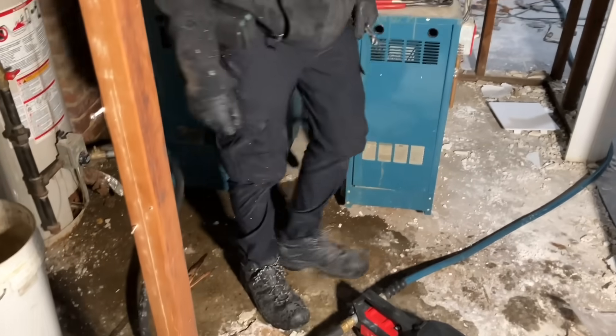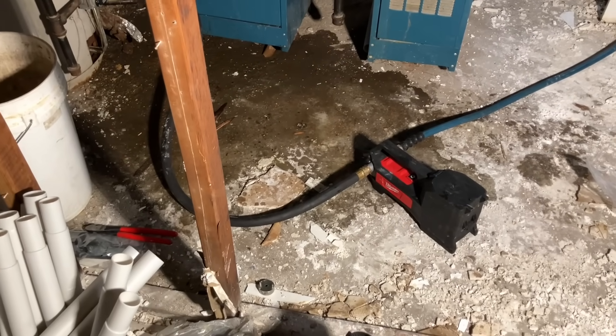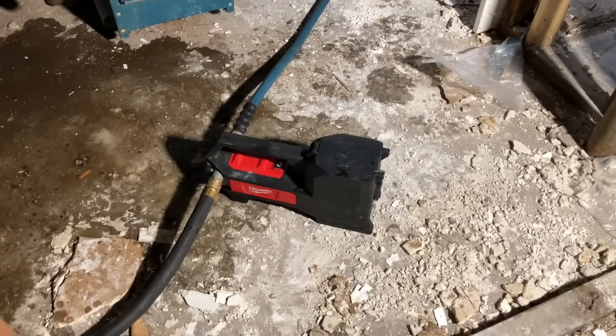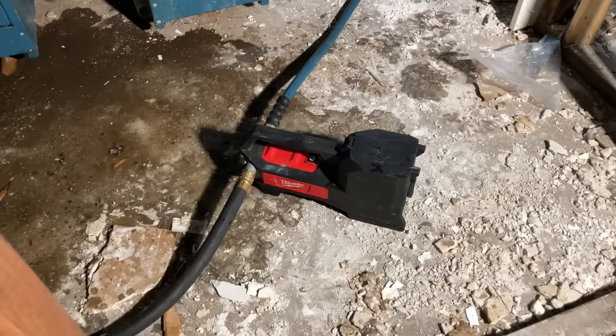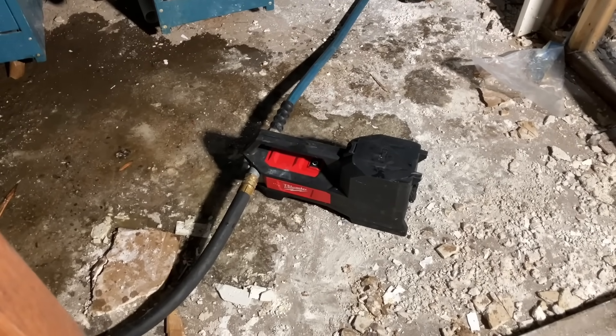This basement got destroyed — literally got destroyed. A cast-iron radiator blew out and froze. We're using the Milwaukee M18 transfer pump, battery-operated, running it outside to a safe spot where we know the water won't stain any paving stones or cement.